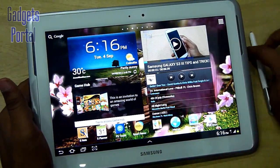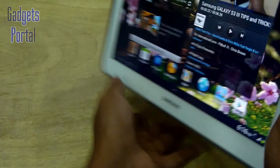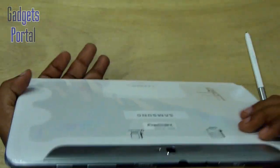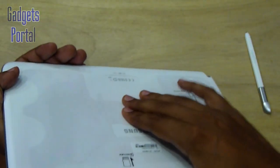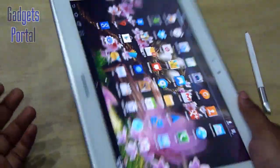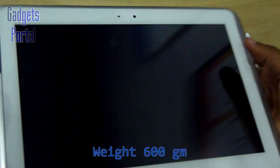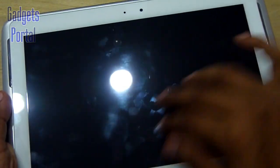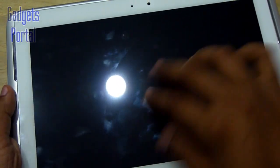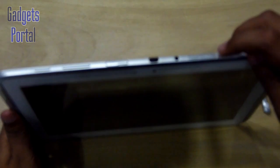Now let's have a quick tour of the exterior hardware. There are two front-facing stereo speakers on the bezel. The build quality of this tablet is not extraordinarily good — the back panel especially feels like it's made of poor plastic and actually bends when you put some pressure on it. Though the all-plastic build keeps the weight at a nice 600 grams. The display is quite glossy and attracts a lot of fingerprints, though these are not visible when you turn on the display.